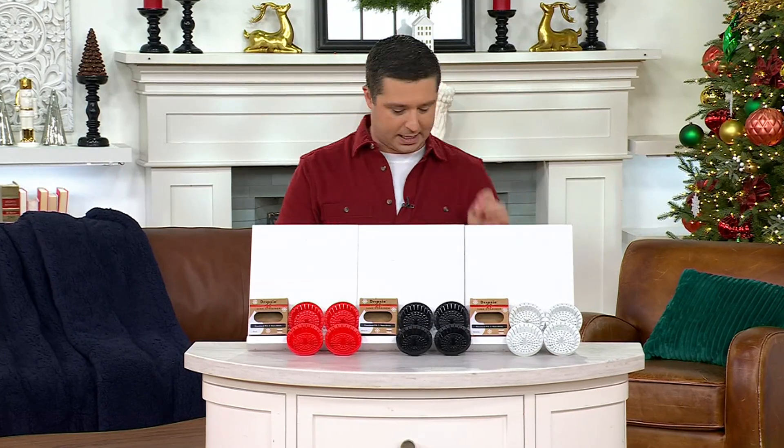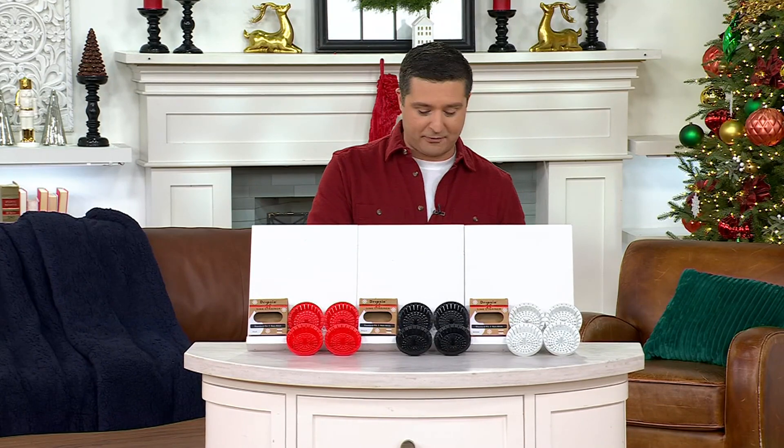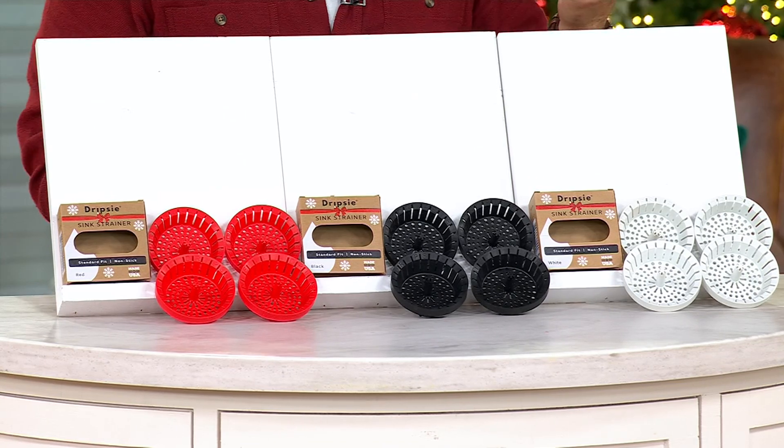It would be $27, reduced down to a Black Friday sale price of $21.98. And today, because we have the DEAL15 promo code, take advantage of 15% off, which brings it down to $18.69 — three easy payments of $6.23 to bring home four of these. It's the perfect gift. Now, what size sinks will this work with, and will this work with a garbage disposal?